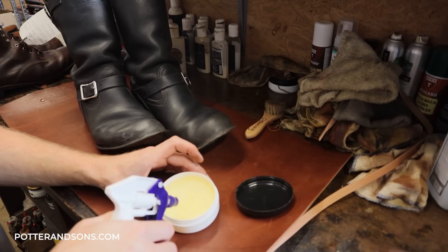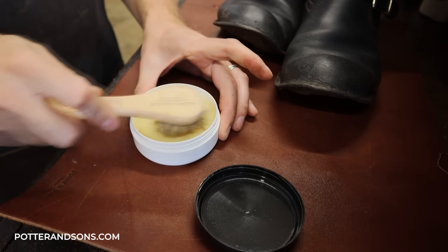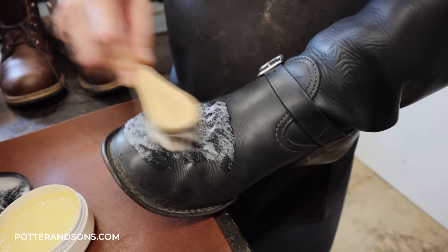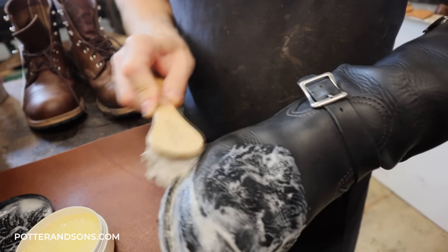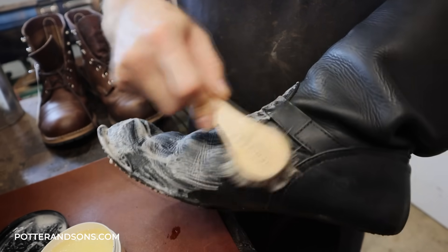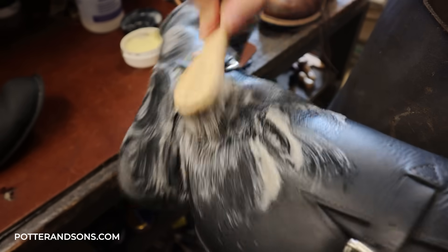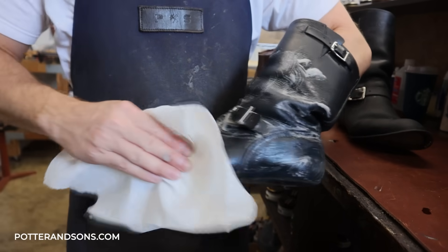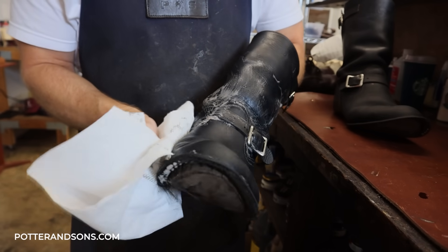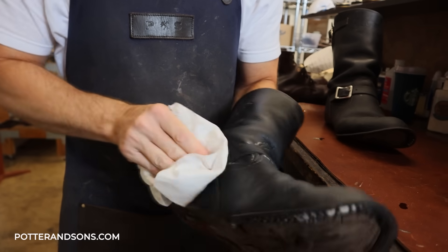Alright, just going to add a little saddle soap to these — all nice and sudsy. These things are dirty. I'm going to have to do this a couple more times to really make sure we get nice and clean.